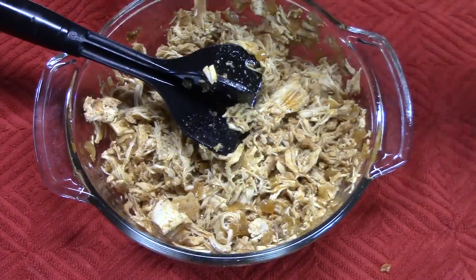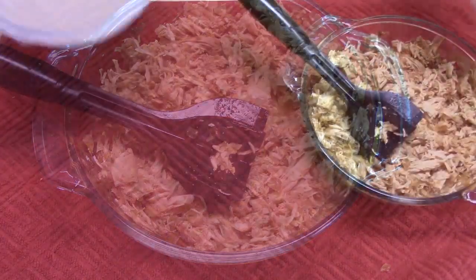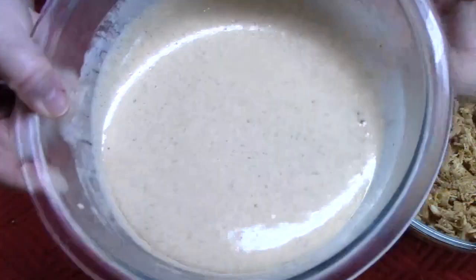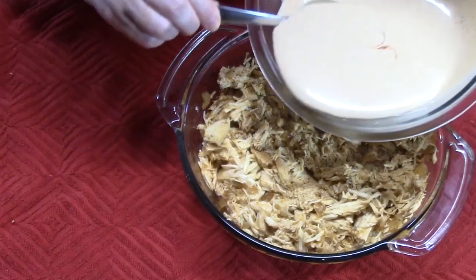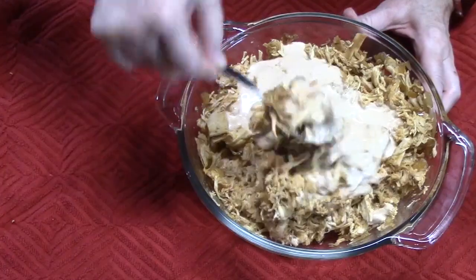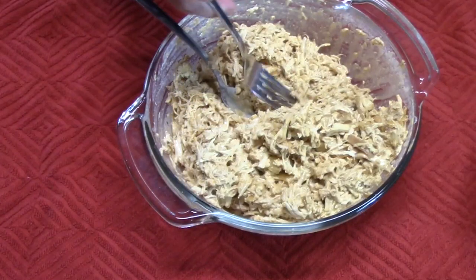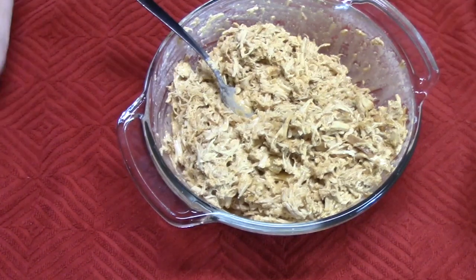Add a bit more of the cooking liquid to keep the chicken nice and moist. Now take that delicious white barbecue sauce — look at that! Give it a stir and pour about half of it over the chicken. Blend it all together, then grab a fork and give it a taste. Mmm, that tastes delicious!